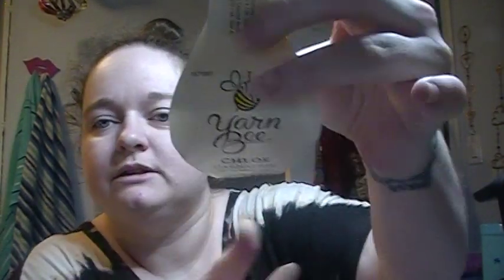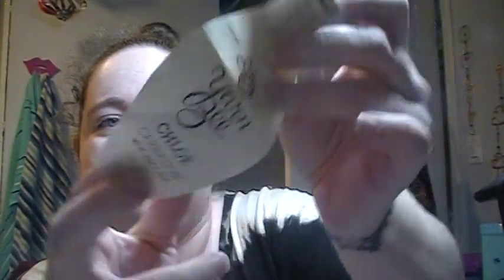I've also got plans to do a pullover using this stitch. For this particular shawl I used Yarn B Chloe — here's one of the labels — it's the color carnation. It is a medium weight four and I used three balls of this, and each ball was 270 yards. But this pattern can be done in any yarn with any hook; it's just a rectangular shawl, so it's really easy to adjust. I'll get into that more when I get the video tutorial finished.